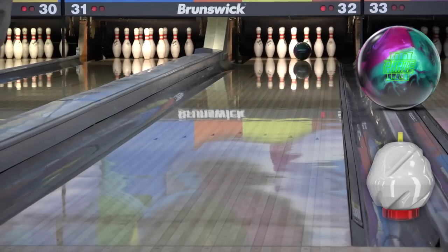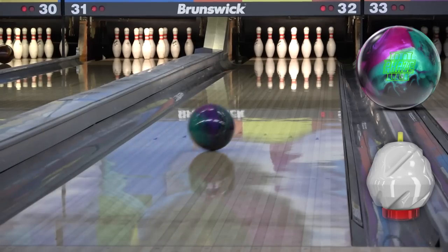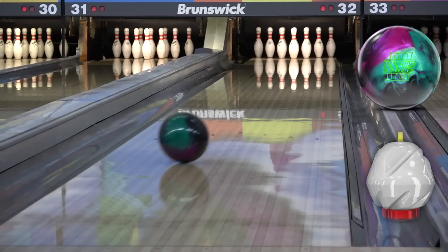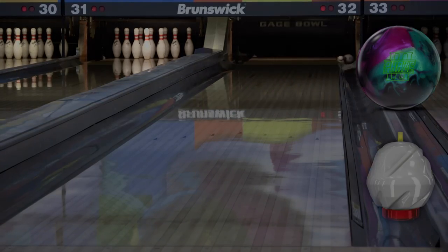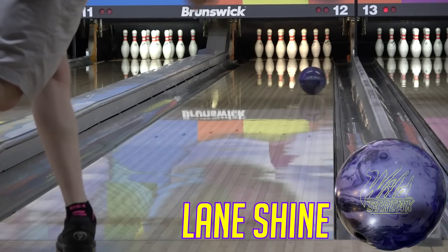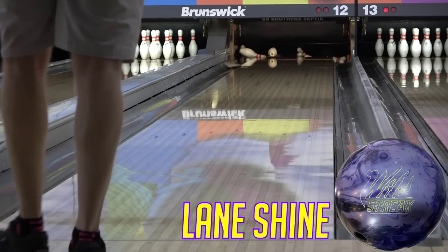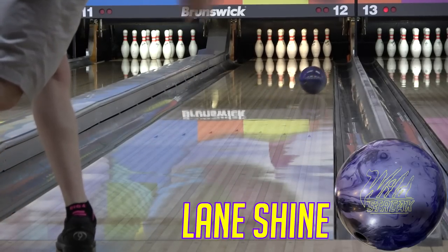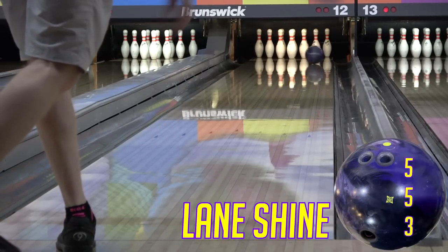We've seen a lot on the PBA Tour recently that no matter what conditions have been out there, the bowlers have been all over the place with different balls and surfaces. That drives home the point that it's about them trying to create the right look for them on the lanes to get the pins down. We're not trying to add up the bowling math of this layout and these core numbers and this surface to equal this result.